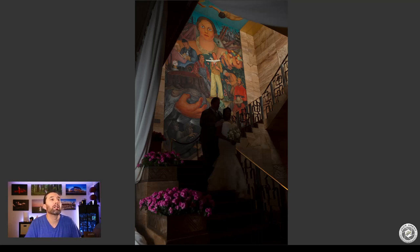I started off by placing a softbox on a light stand upstairs, lighting the Diego Rivera mural. On purpose, we had the light lighting up this portion of the wall and then gradually falling off as you're coming down the stairs.